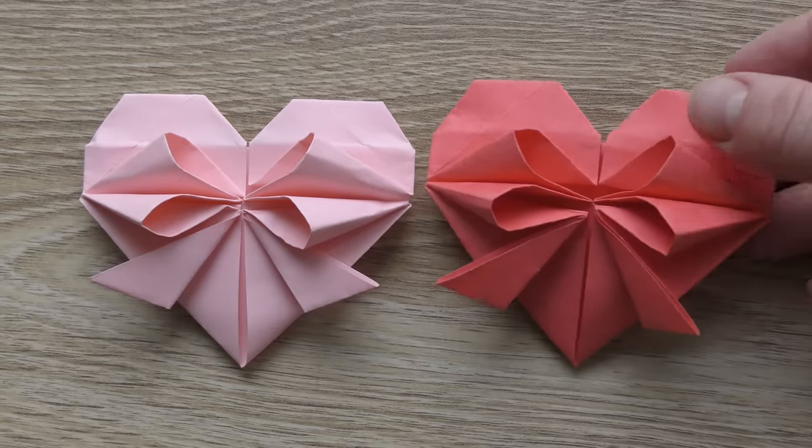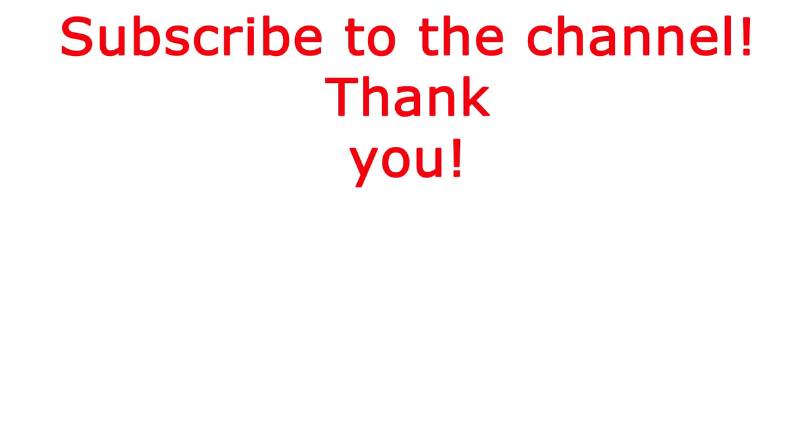Thanks for watching and see you next time. Bye-bye!